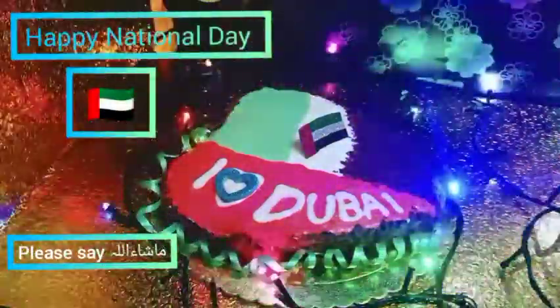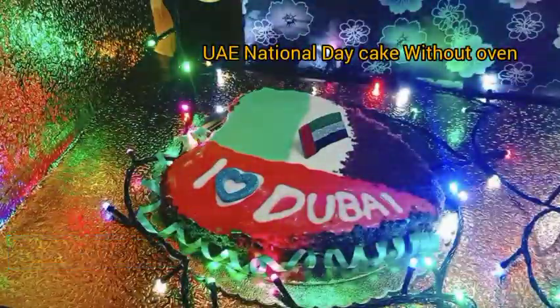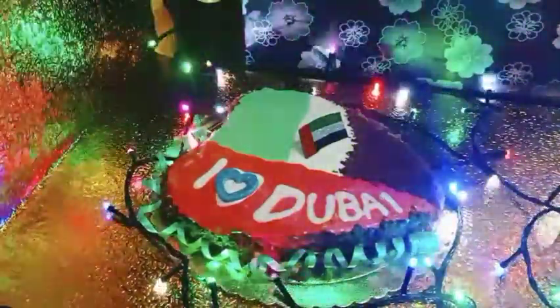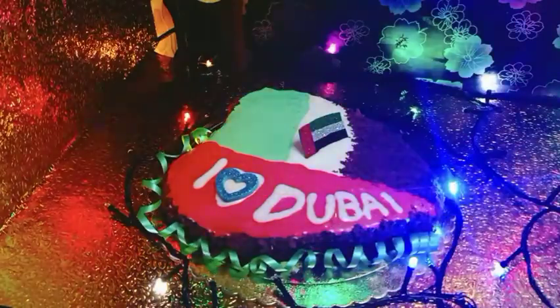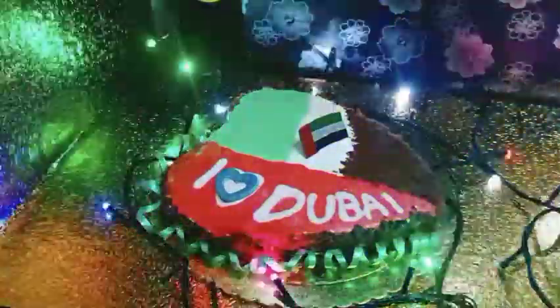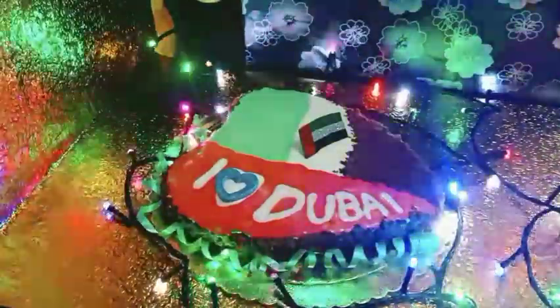Bismillahirrahmanirrahim, Assalamualaikum everyone, welcome to my channel Bishraki Recipes and Remedies. Today I will share a beautiful cake that I have made. This recipe I made on national day, on December 2nd. So I hope you guys will love it — today's video is going to be a bit different and I hope you guys will love it. I will give you a quick demo.